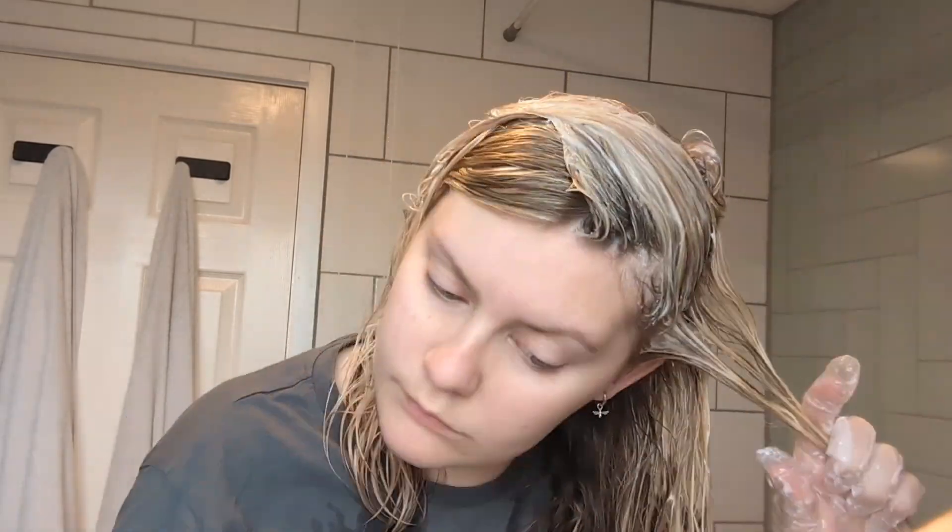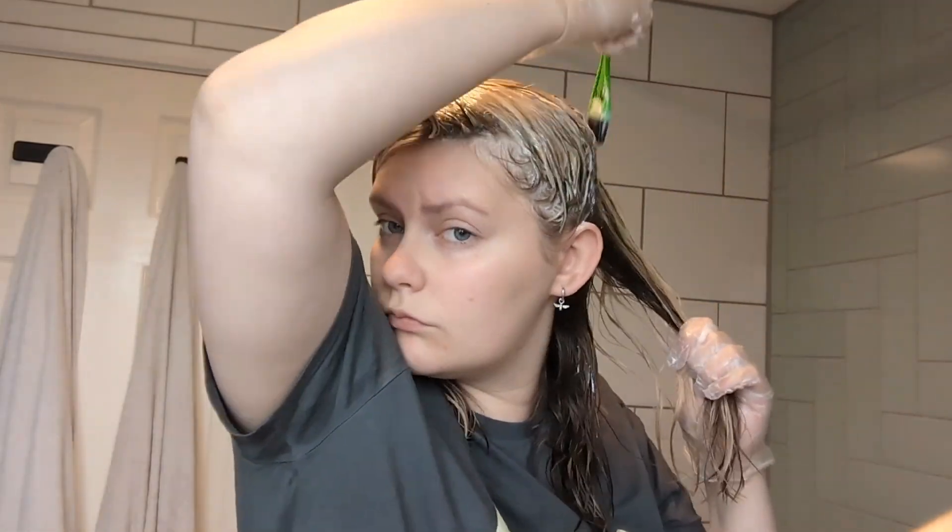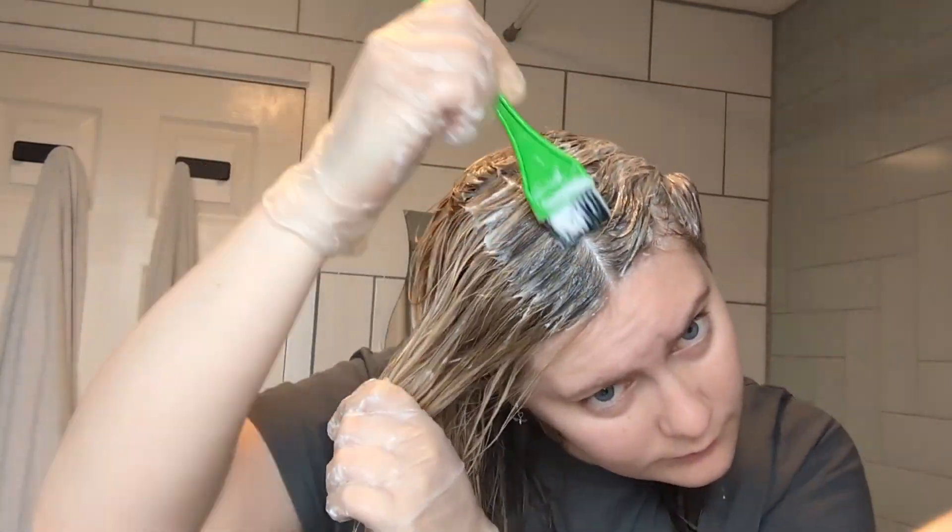I've used other products by Bleach London before — some of their colors and their toning shampoos — and they always leave my hair feeling really lovely, soft, and smelling incredible. So I was really excited to try this new product. I also love the fact that it is vegan and cruelty-free. I try to make sure all of my beauty products are at least cruelty-free, especially vegan, for the ethical side of things — so it ticks that box for me.